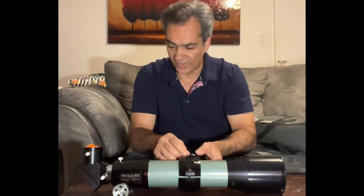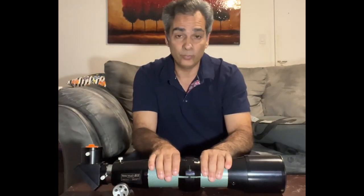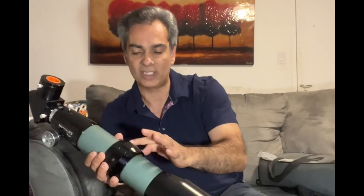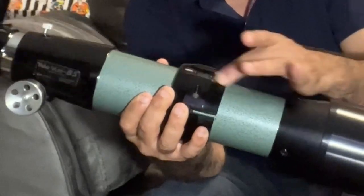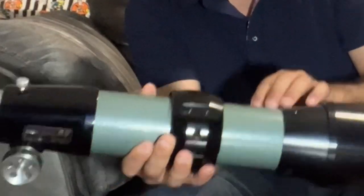Nice little video there. We've had some fluky stuff. There is no finder scope, but there are a couple of slots where you could put a slim-design Teleview finder scope that would fit in that indentation. We were lucky finding two people on the same weekend with awesome stuff, but it's turned out to be very expensive lately with all of this, so we can't do any more.